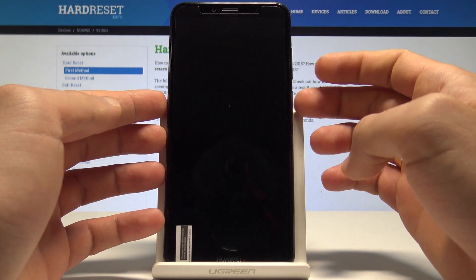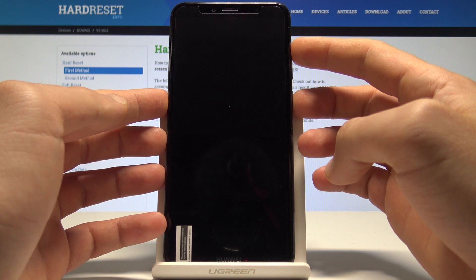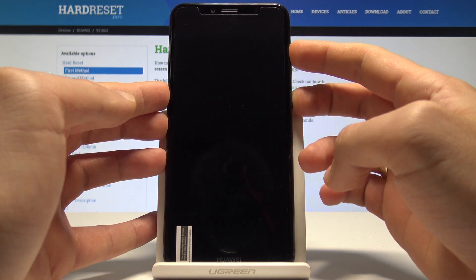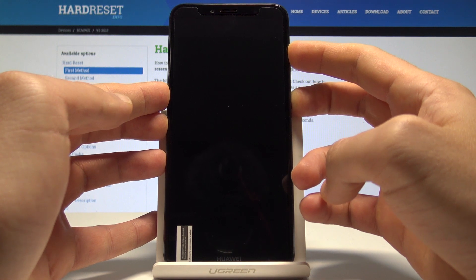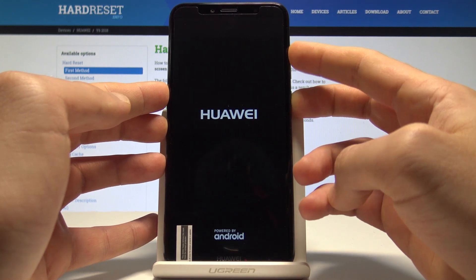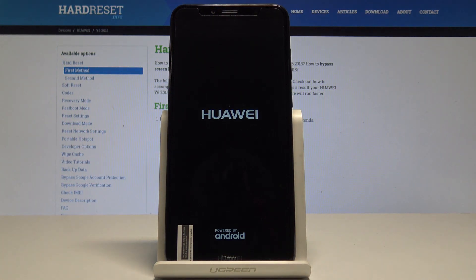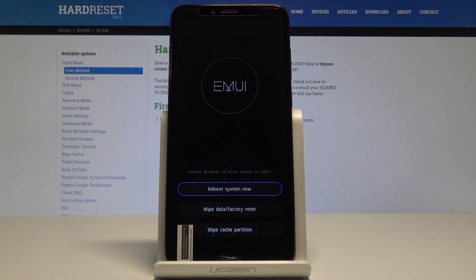Now use the key combination of Power and Volume Up. Hold both keys down together, then release them as soon as the Huawei logo pops up on the screen. Wait a couple of seconds and you will be in EMUI recovery mode.